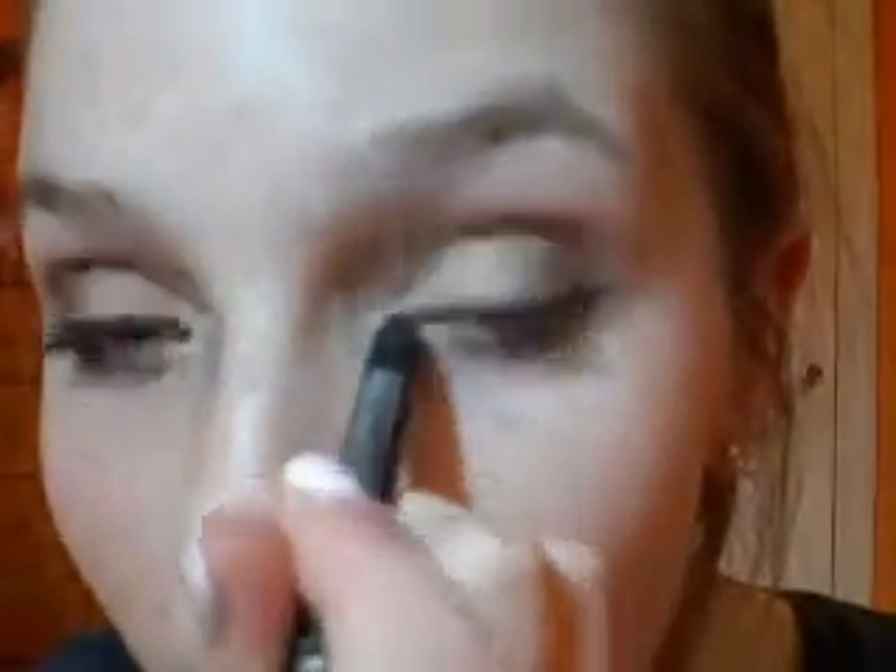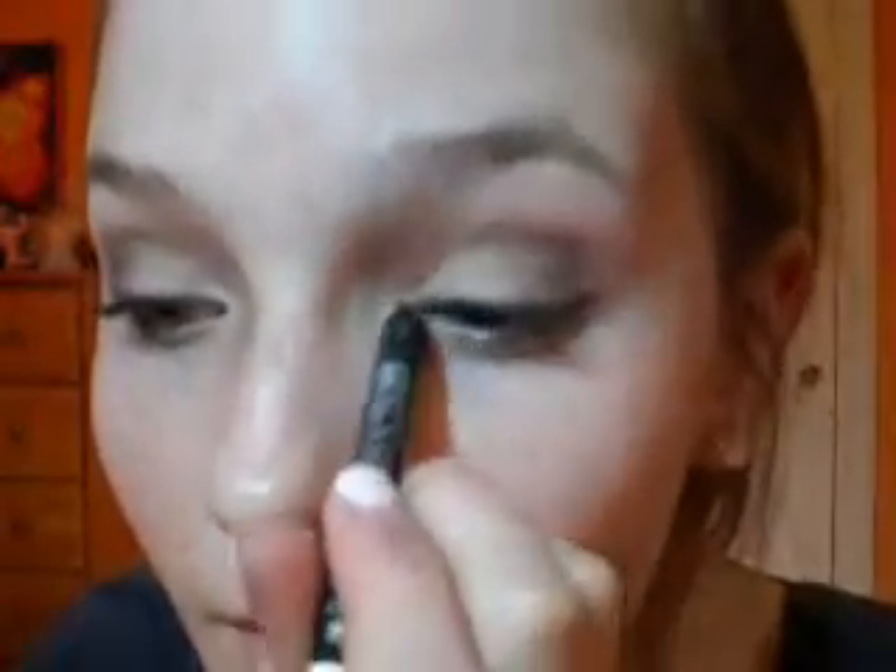And then I'm going to take a white eyeliner — this is Sephora's Nano Eyeliner — and I'm just going to put that in the inner tear duct to just brighten up my eyes a little bit.